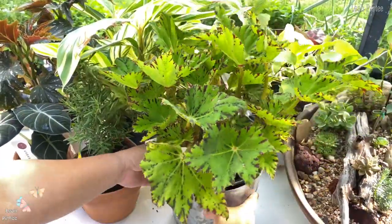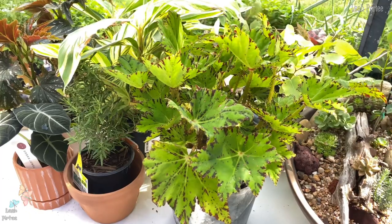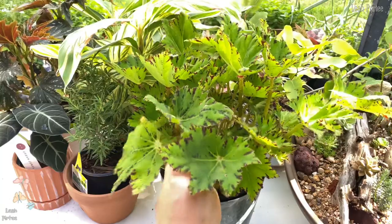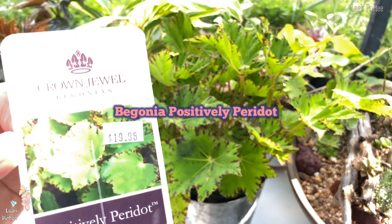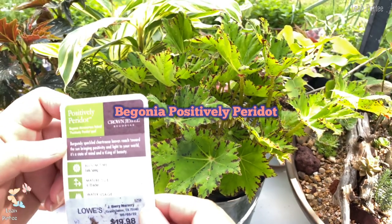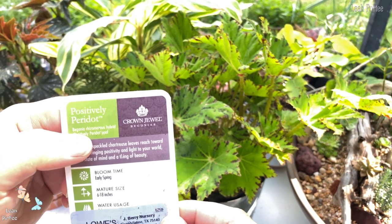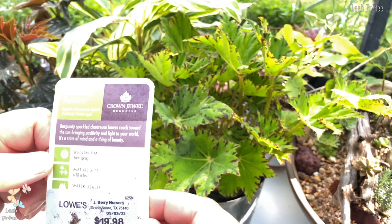They've been here for two days and the sun is shining so directly here, so some of the leaves are really damaged. Anyway, this one here is a begonia — I couldn't see the name but this is a begonia, and that's how much my husband paid. It says here it's a Begonia rhizomatous hybrid 'Positively Peridot.' Hey, that's the name of it!